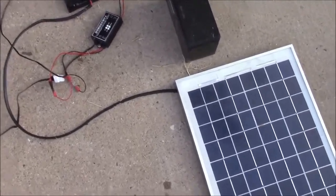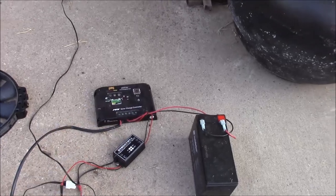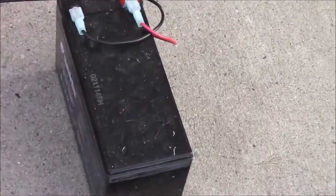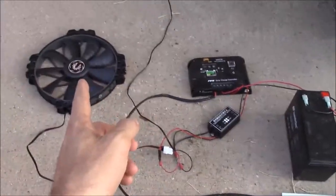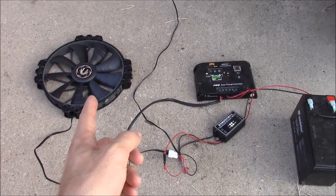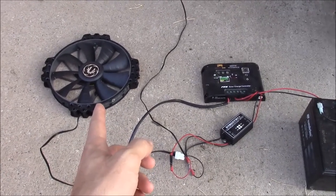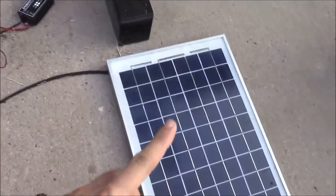I have a 10-watt solar panel which goes into a charge controller — a cheap basic one, although it does have low voltage disconnect and some pretty decent features. That charges a battery, I believe 8 amp-hour, and then from there we are powering through a thermostat this 200 millimeter computer case fan. Computer fans are great because they don't use a ton of amperage — about a quarter to a third of an amp.